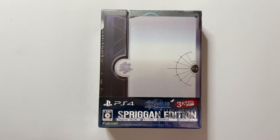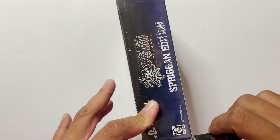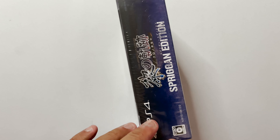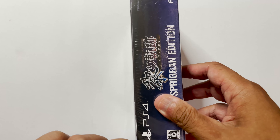This particular edition of Kuro no Kiseki is, I believe, Japan only. Unfortunately, this particular game series — this part of the Legend of Heroes series — is not yet translated, so it's Japan only.